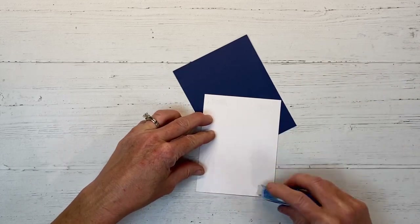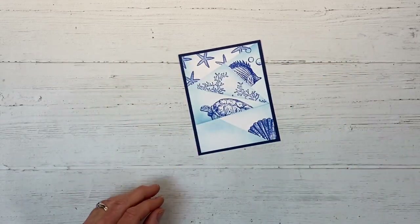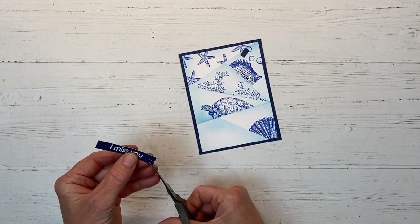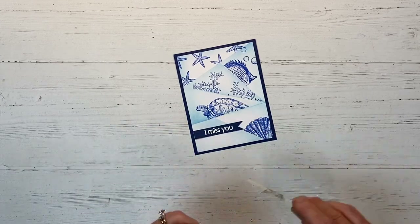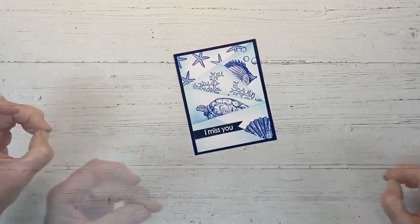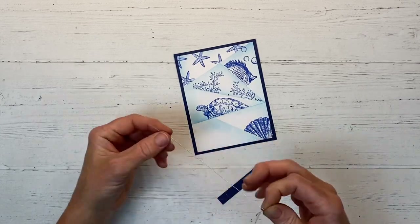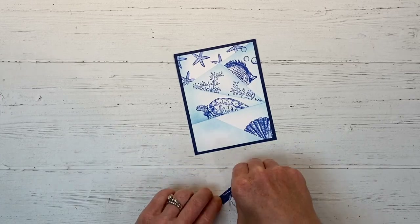I'm going to mat this on a piece of sapphire cardstock, using some adhesive tape and lining it up so we have a nice even margin. Now we can adhere this to a card base, but first I'm going to add my sentiment. I have this stamped in Versamark ink and heat embossed it with white embossing powder. I just love the look of white text on a dark background — it's a really neat look I gravitate towards. I'm cutting a few strands of silver embellishing thread, wrapping them around my finger with a little adhesive tape, then pulling the loops so they're staggered and varied in sizes before adhering them.